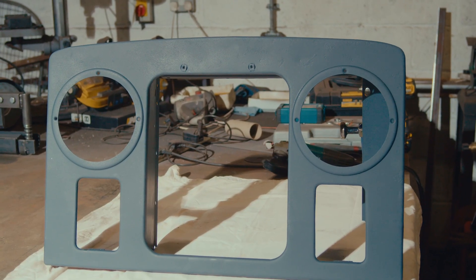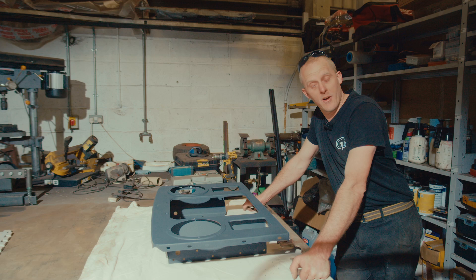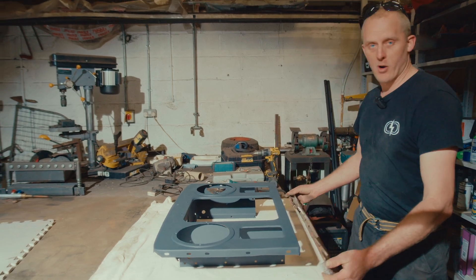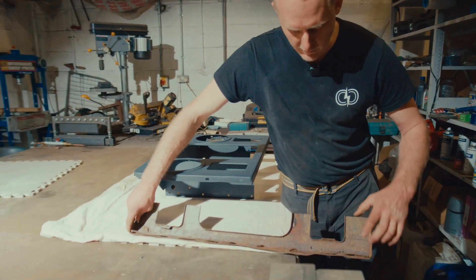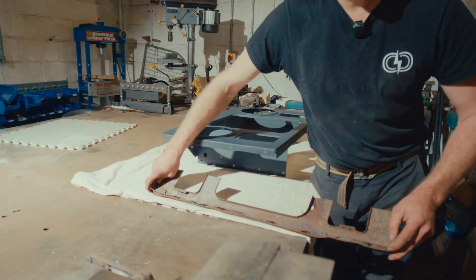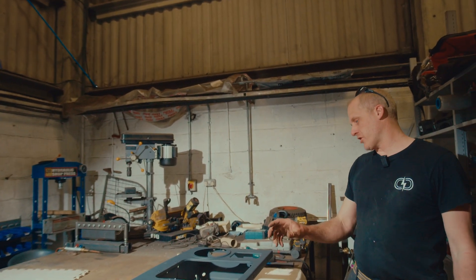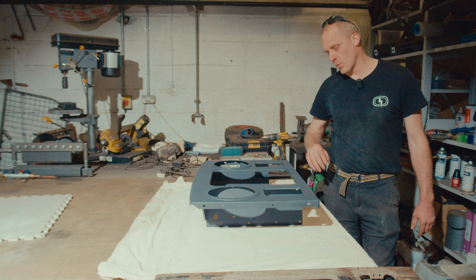This is the front grille panel for the 2A build. The customer decided he wanted headlights in the middle and side lights and indicators in the wings. So we've sourced a second-hand grille panel, but the bottom was quite bad and the reinforcing rib was quite poor. We've cut all that out and let a new bottom piece into this panel. Fred's put graphene primer on that.